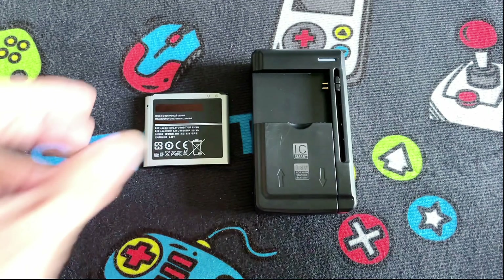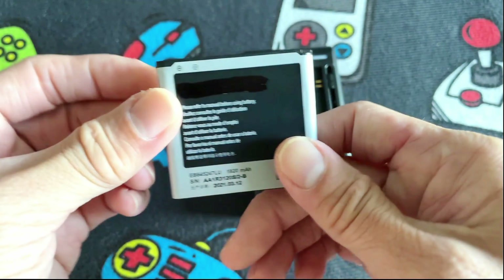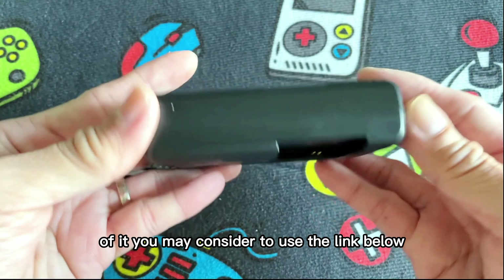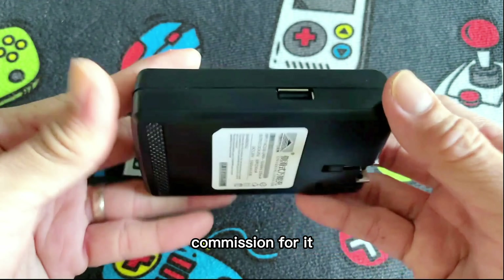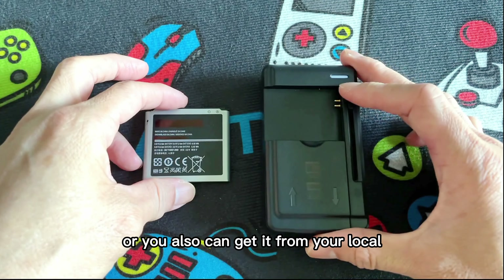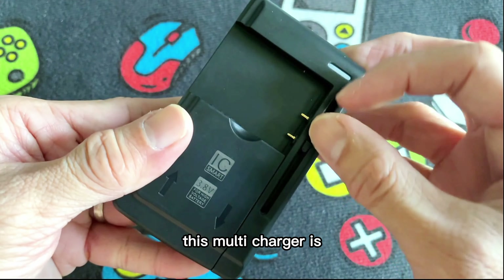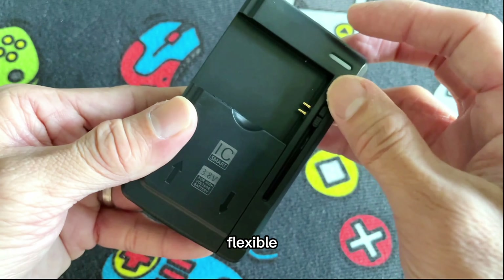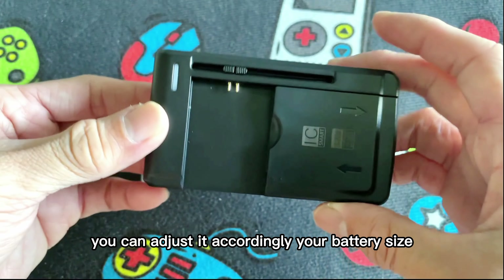I will leave a link for the battery and multi-charger. If you would like to get one, you may consider using the link below so I can earn a small commission, or you can also get it from your local place for the same model. This multi-charger is able to charge other batteries as the charger pin is flexible — you can adjust it according to your battery size.